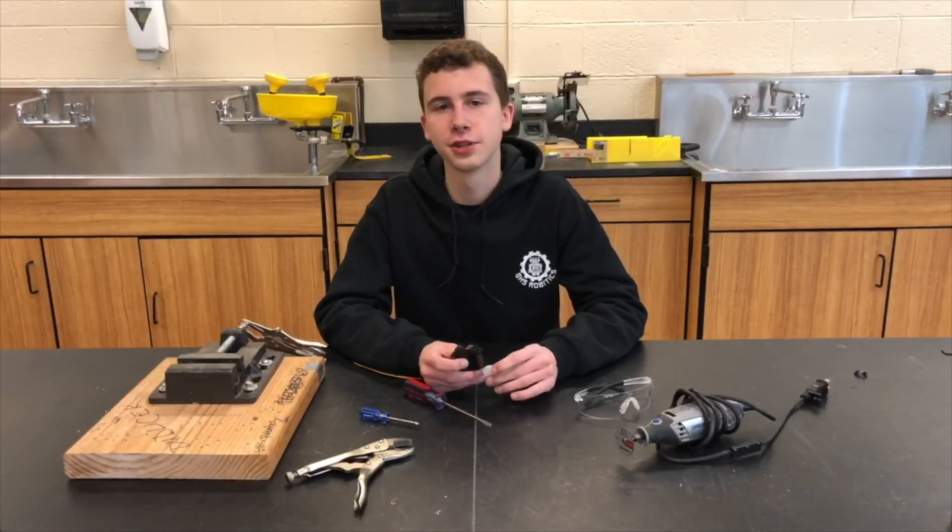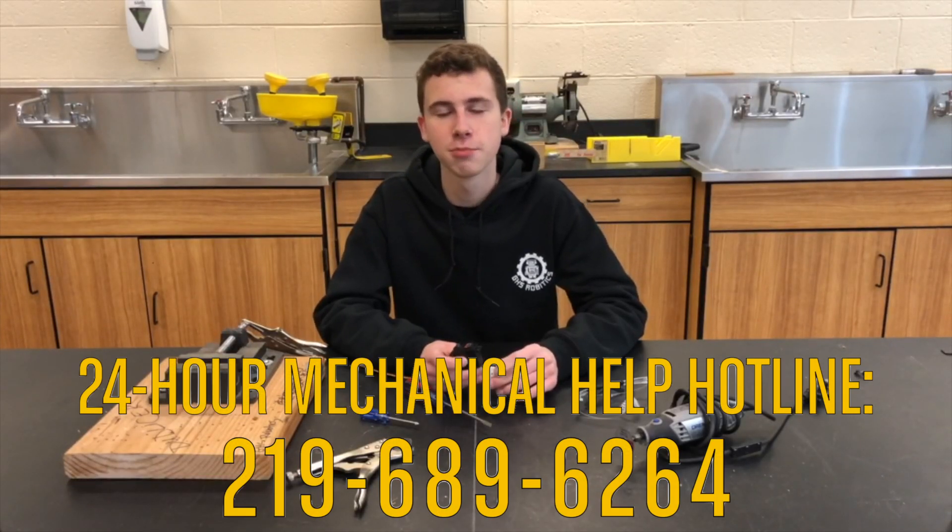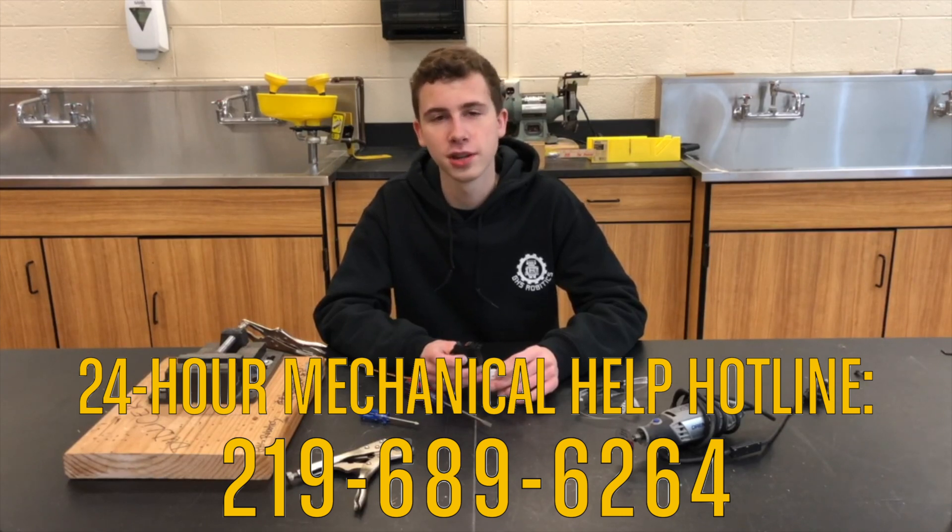If you're still having trouble removing the servo screw, you can call or text our 24-hour mechanical help hotline at 219-689-6264.